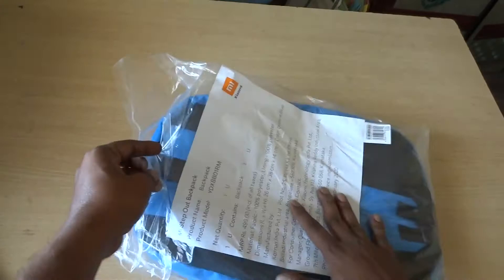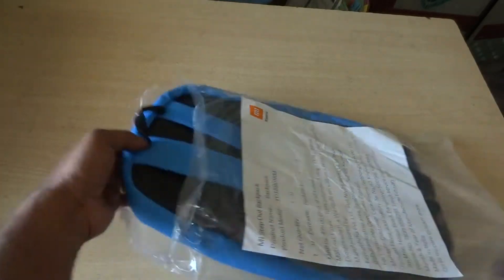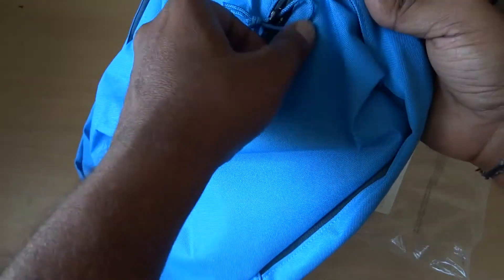In the bag, you have two zips. You can use it for a notebook, gym, gear, travel, etc. It is very durable. It has a 6-month warranty.